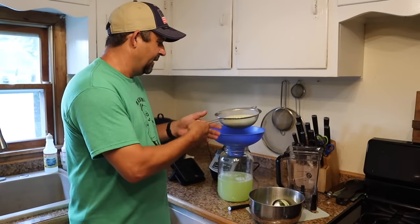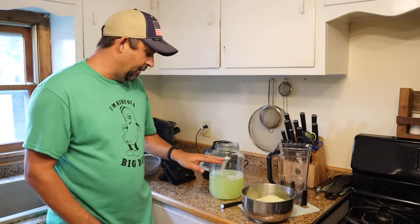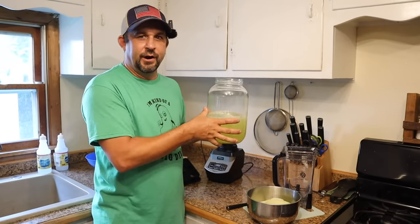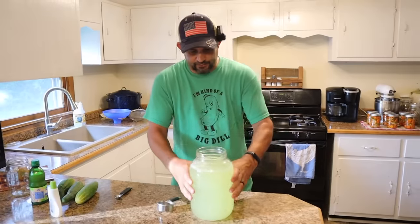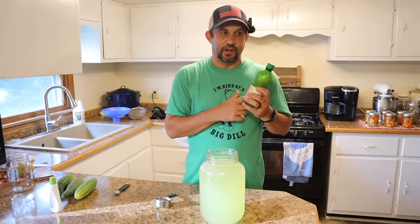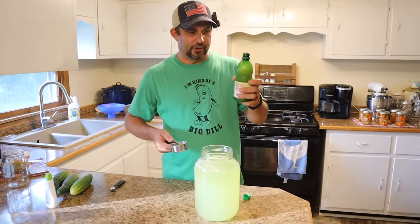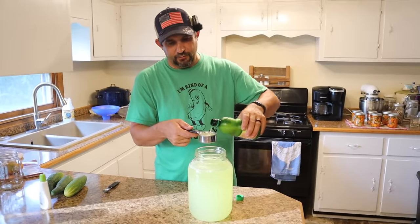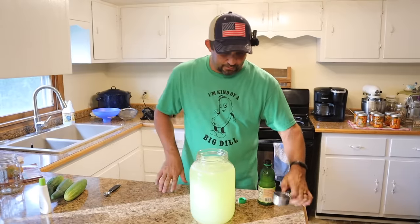That has stopped draining. We'll give all of this pulp to the pigs. Now we're going to fill the rest of this gallon jar up with water — this is kind of a cucumber concentrate right now. We've got our gallon jar filled up and today we're just going to use store-bought lime juice. If you have fresh limes go ahead and use those. I'm going to use a third of a cup — sometimes I add a little more depending on how strong the cucumber flavor is.